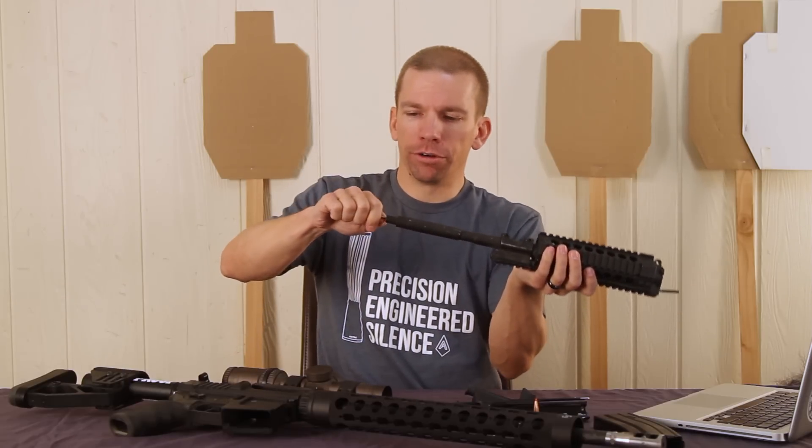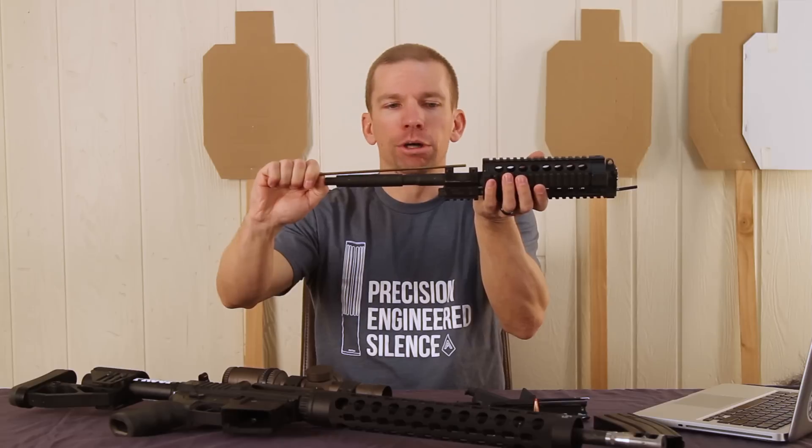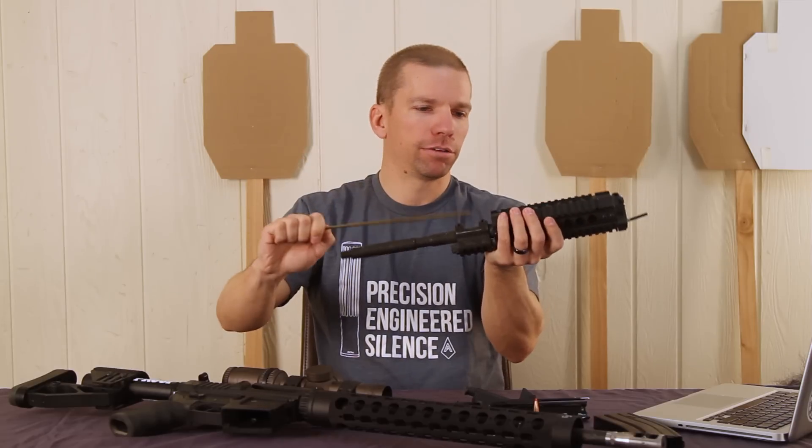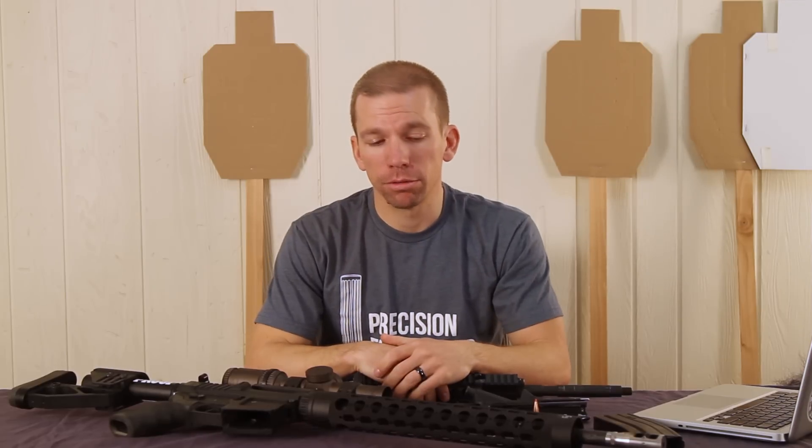For those of you wondering, the bullet made it about halfway down the barrel — I don't know exactly how much is down there, but maybe halfway down a 16-inch barrel, right about to the carbine-length gas system.